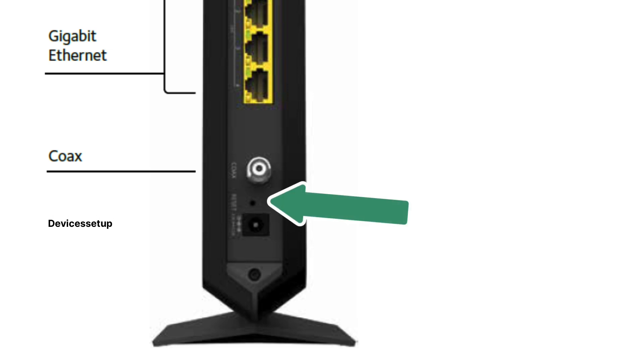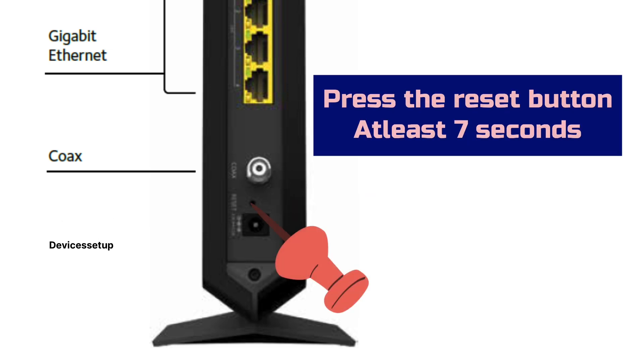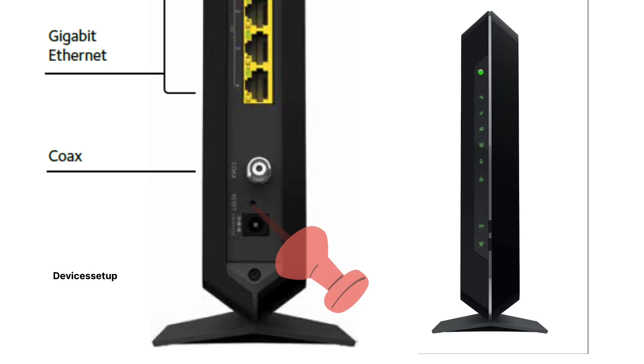Now hold the reset button for at least 7 seconds, or until you see your power LED starts flashing. Once it does, release the button and let the router reboot.